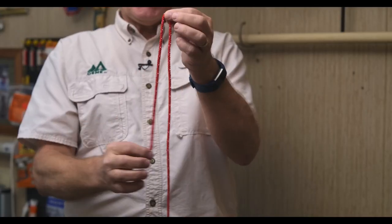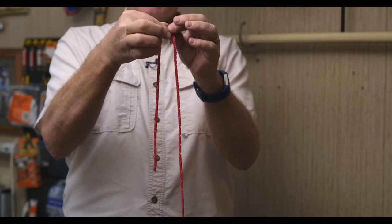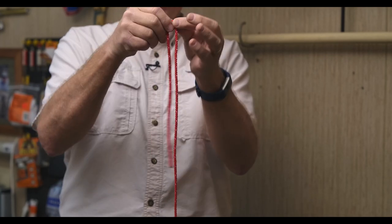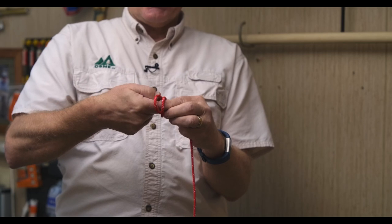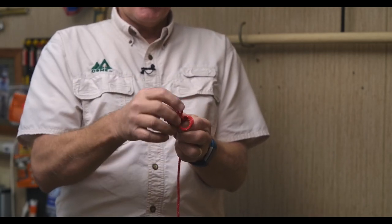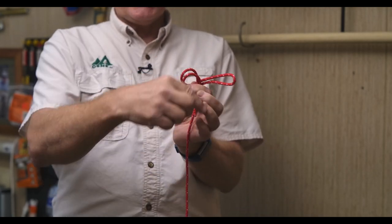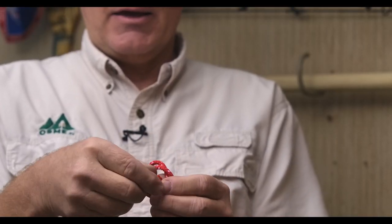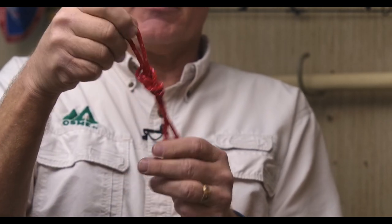To start, we'll just make a loop in our rope. Remember that this is the standing end of the rope. This is the working end, or some people refer to this as the traveling end of the rope. With our loop, we're going to make an overhand knot — generally you'd just come up through the loop, and that's just an overhand. But we're going to continue around the loop that we've made, and then come through to create a perfect figure eight.